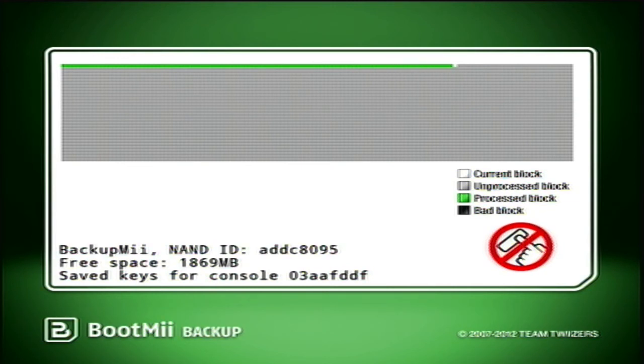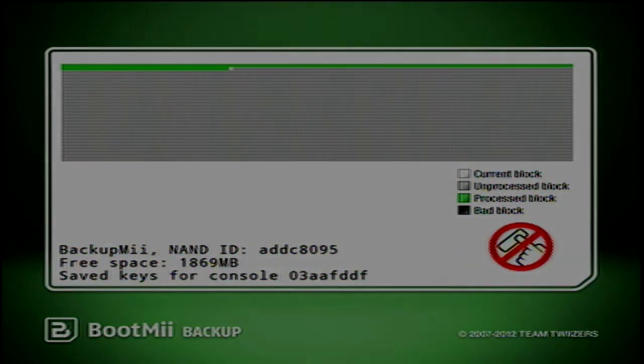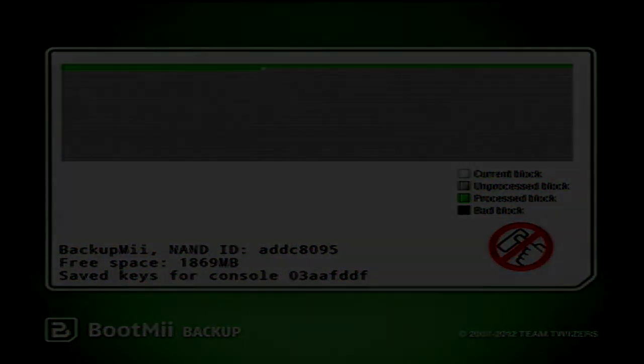Just shut off the Wii — you're good to go. You can install your apps, whatever you want. There are some backup loaders you can use to load games from your USB, but I'm not going to go over that because I don't want to get sued. The first thing you need to install is a custom IOS, which is pretty simple — you'll see it in the tutorial. If you have any questions, just let me know. I'll try and answer them as best as I can. I've been doing this for a while, so have fun.